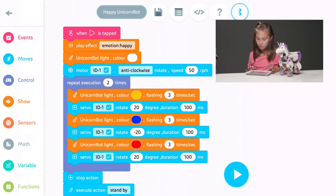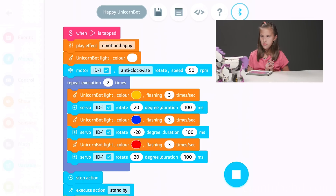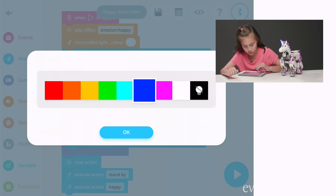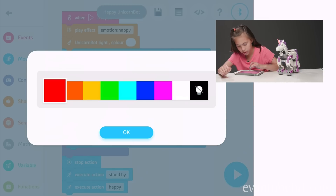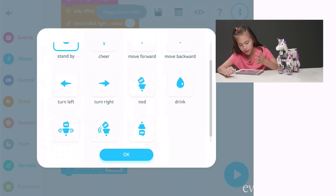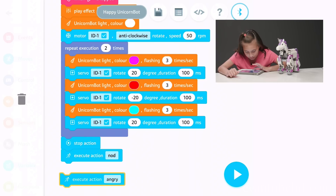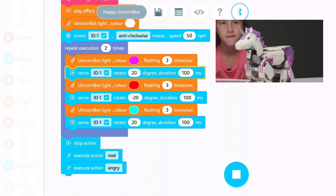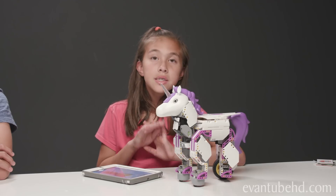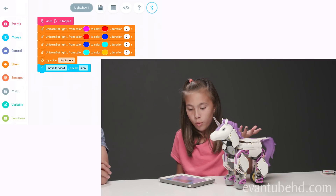Let's go to the happy unicorn bot. Now let's change a few things — instead of it being yellow, let's change it to purple. And instead of blue, let's change it to red. For the last one, it can be this light blue. And instead of standby, we could just do nod. And instead of happy, let's do angry. I made my own code — the horn changes color, I say a little thing, and then it moves forward.